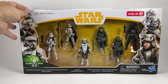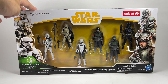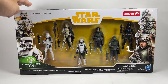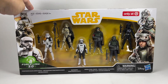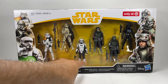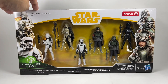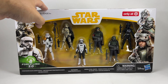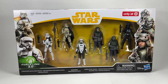This pack here is the Force Link 2 seven-pack Target exclusive. I remember when it was first announced it was impossible to get, and then The Entertainer in the UK got loads of them selling for 20 pounds, so I picked up a few. We've got a stormtrooper, a Mimban stormtrooper, a patrol trooper, Han Solo in disguise, a mud trooper, a standard mud trooper, and a TIE fighter pilot. They're only five points of articulation — maybe a bit more since the wrists move — but they don't really have knees, ankles, or super-articulated joints.